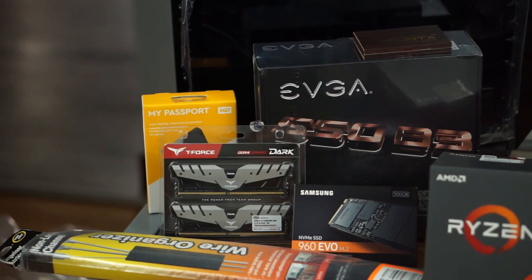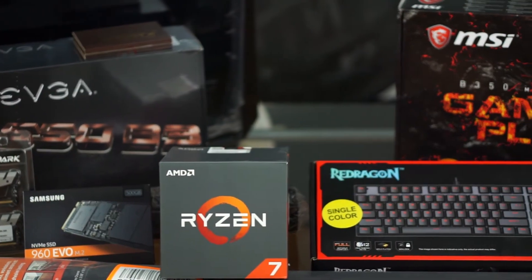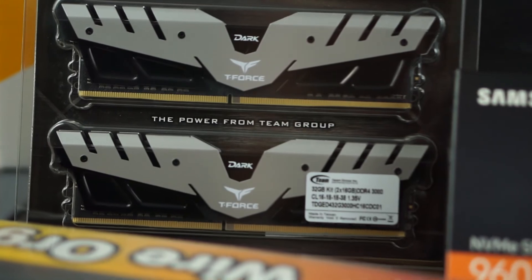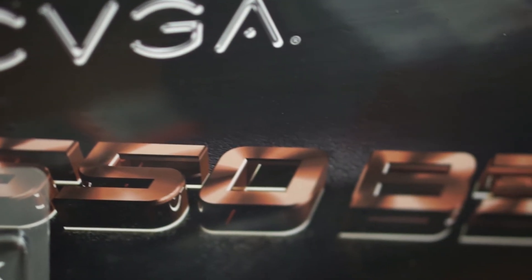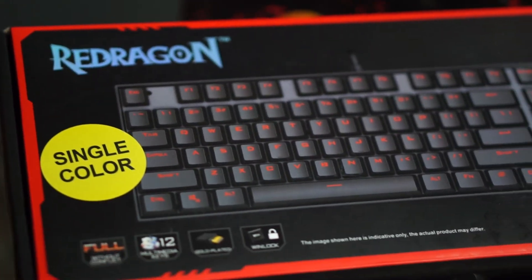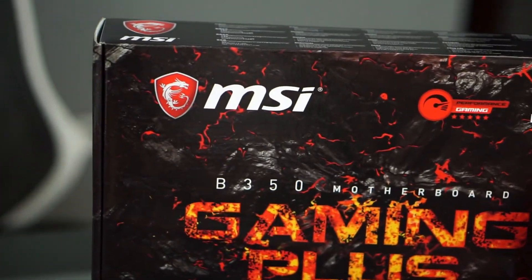That's going to be it for this video — I hope you enjoyed watching me unbox all that stuff. You may have noticed there's no graphics card, and that's because GPU prices are really bad right now. I was planning on a GTX 1080 but couldn't find one at a reasonable price. I do have a GTX 1070 in my current build that I can repurpose, so that will go into this machine when I do the actual build. Down the road I might upgrade it and I'll make a video about that. If you enjoyed the video, smash that like button, subscribe if you haven't already, and I'll see you in the next video where I actually build the computer.